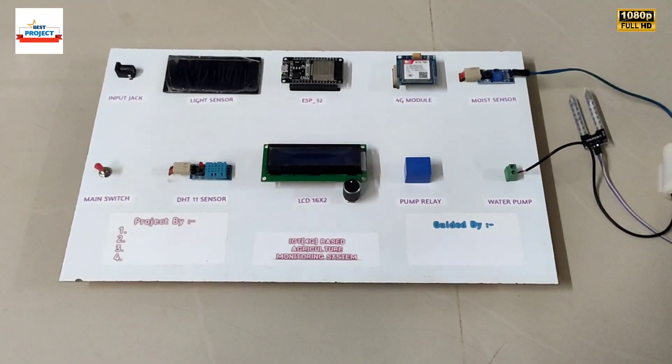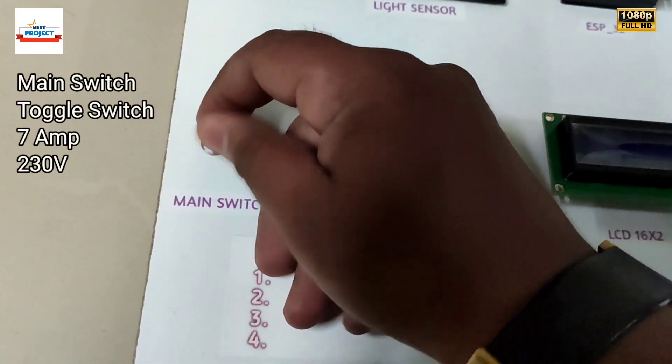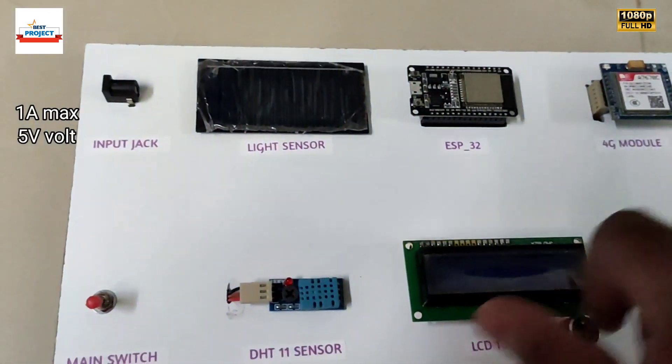Let's see which components are used in this model. First we can see the main switch, which is used to turn on and off the entire model. This is a black input connector used to provide 5V power supply to all the system.